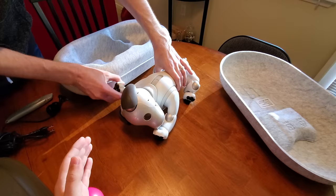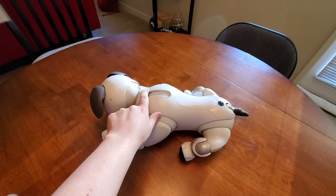I actually got a job when I was younger just to try to earn the money to pay for an AIBO, and that never happened. I was never able to make enough money for one of these guys.